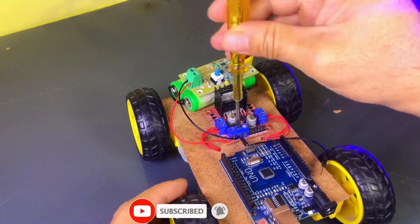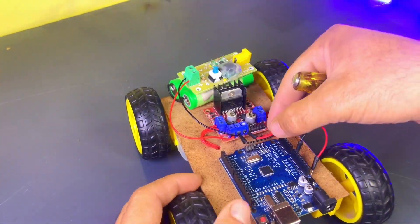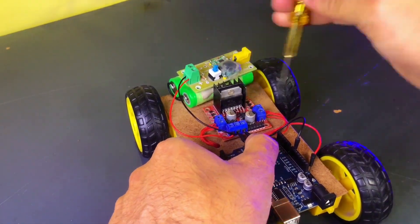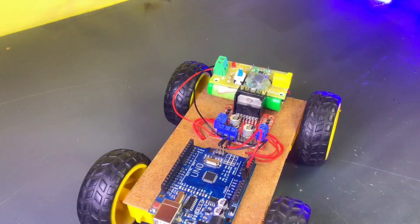From here, we will take a wire and connect it to the Arduino's GND. The end pin of the motor driver will give us a 5V output, which we will connect to the Arduino's VIN pin so that the Arduino gets a 5V supply.